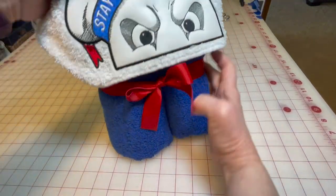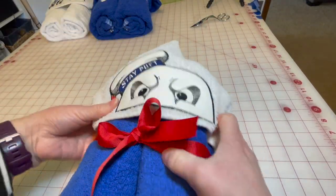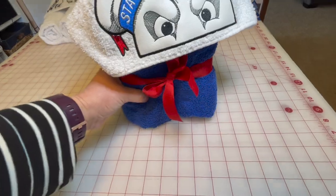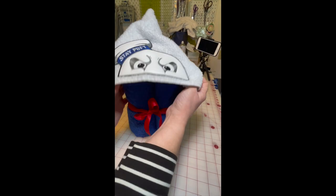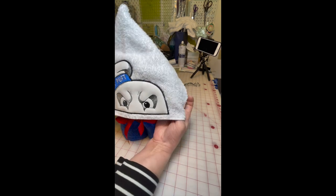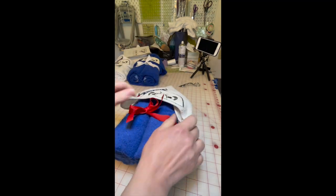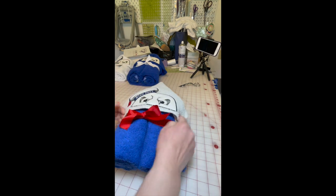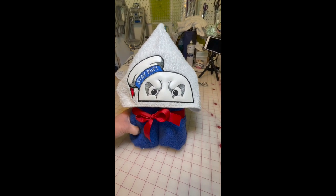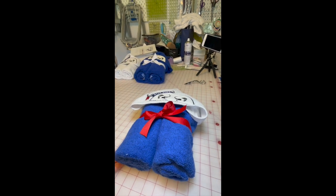And there is cute little Marshmallow Man peeker, all ready to go! It still looks a little wonky — I have to work on that a little more. It's a nice cute little gift for someone who really really likes Ghostbusters and the Little Marshmallow Man. Thank you for watching.